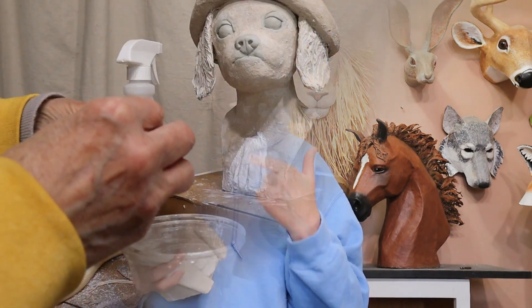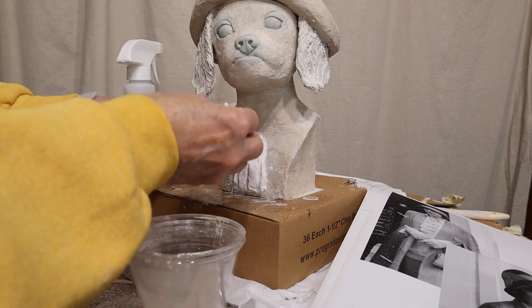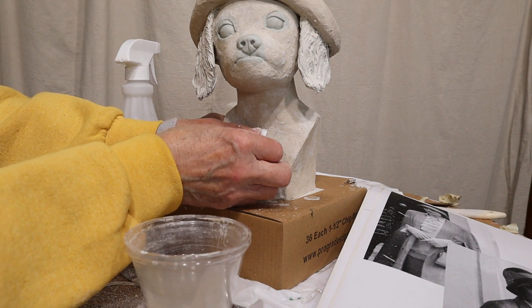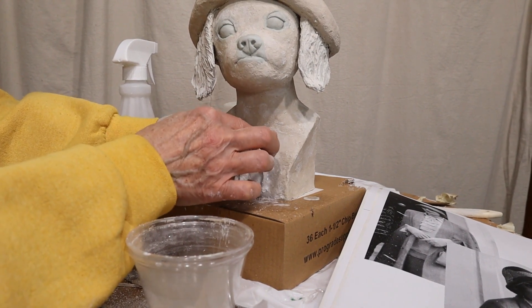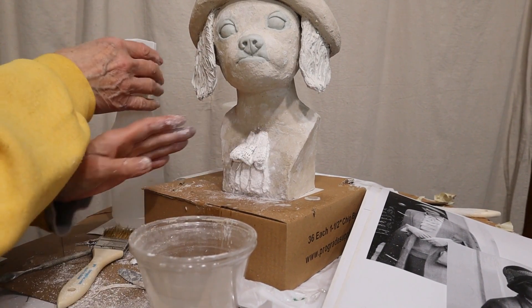Even though this probably looks really close to what I had in mind, now that I'm actually seeing it in the real world, I'm not thinking it's all that exciting. There were a couple parts that I'm actually happy with and I would do again if I did another sculpture. The one thing I liked the most was that I made the ruffles on the blouse with plaster cloth, and that let me get some fairly realistic draping.